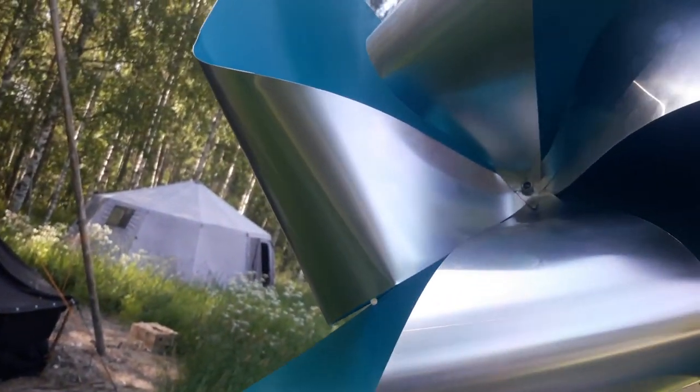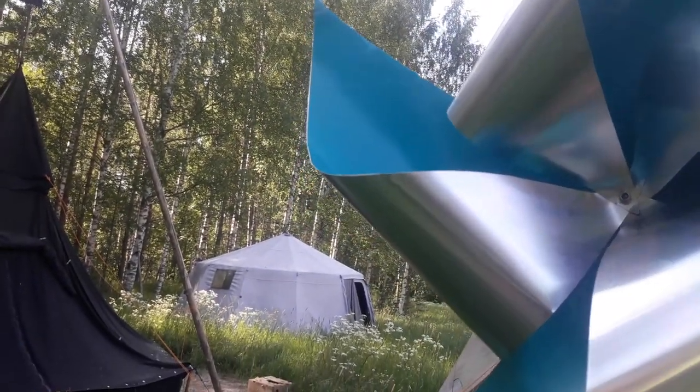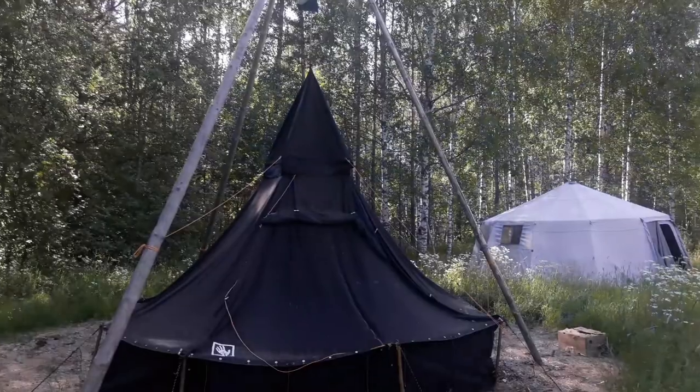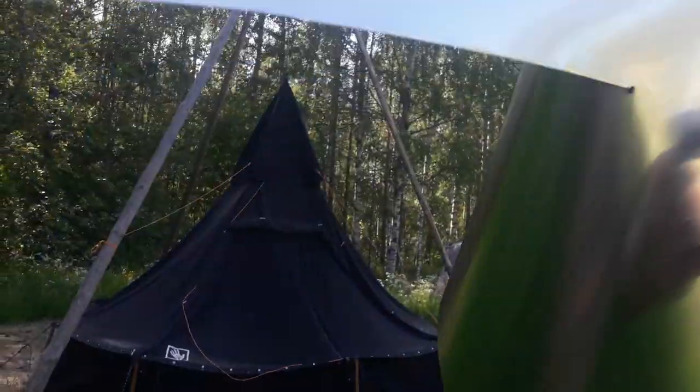What I did: I took something like a 60 centimeter square sheet of offset printing aluminum — very thin aluminum — and drilled a hole in the middle. Then I drilled a hole in each of the ends, about one third out from the middle towards the tip. Then I just scored these edges with a cutter knife, and that's basically it.